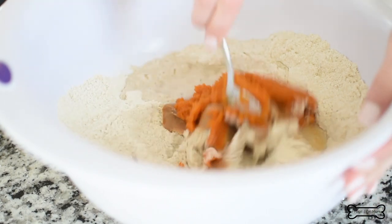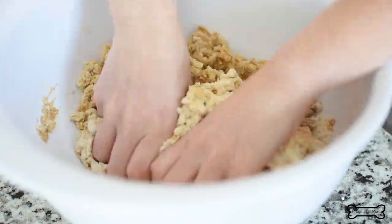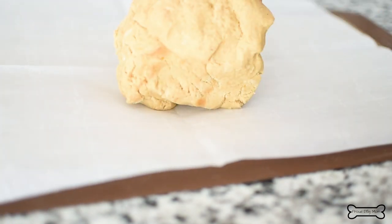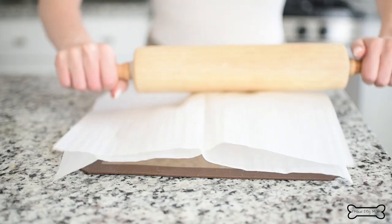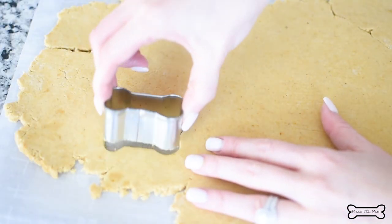You'll start by mixing it all together with a spoon, and then get in there with your hands. Once you've formed a dough ball, it's time to flatten it out with a rolling pin. I like to use the sandwich method: layer a silicone baking mat as a non-slip grip, then a piece of parchment paper, the dough ball, and then another piece of parchment paper on top. It prevents a sticky situation and it's way less messy. Roll that dough out to about a quarter of an inch thick and then use cookie cutters to make cute dog shapes.